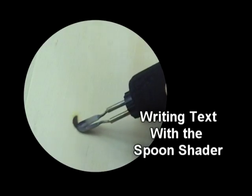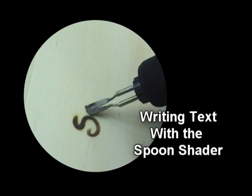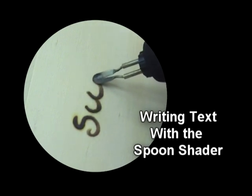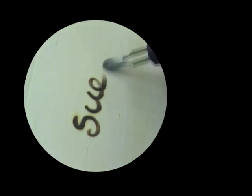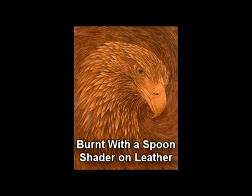Another aspect of the spoon shader that I enjoy is its versatility. It can be used much in the same way as a fat riding nib and is able to be pushed and pulled in any direction. Because of this ability, the spoon shader can be used to burn an entire picture without the need of other tips.